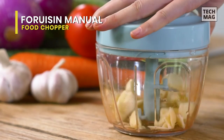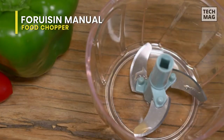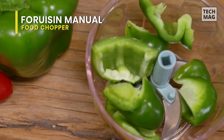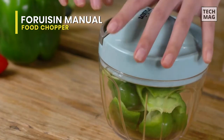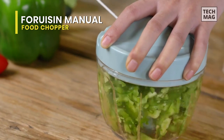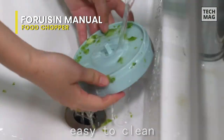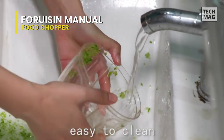One minor problem I found with this chopper is that because of its small size, you'll need to pre-chop some larger vegetables, such as large onions, to fit them in. But once you do that, you can chop or mince them to the consistency you wish. It's easy to use, easy to clean, and is an excellent buy for the price.